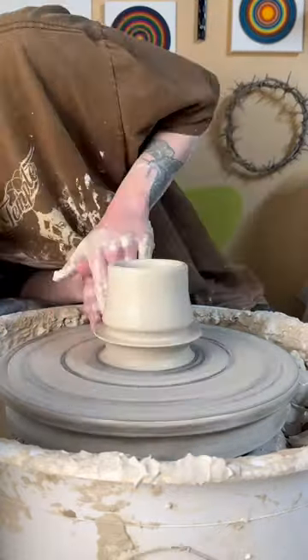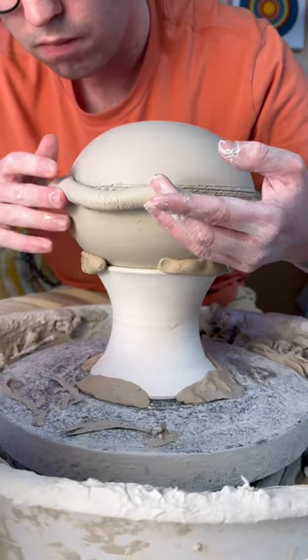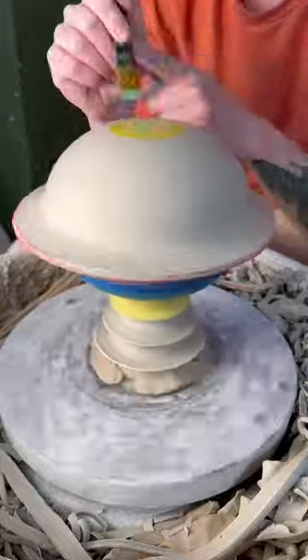I've been making a lot of planetary inspired pieces recently and I think adding the pedestal really elevates the form. To create the ring, I attached a coil and pulled it to the side. This was something I'd never done before and definitely took a little bit of trial and error.